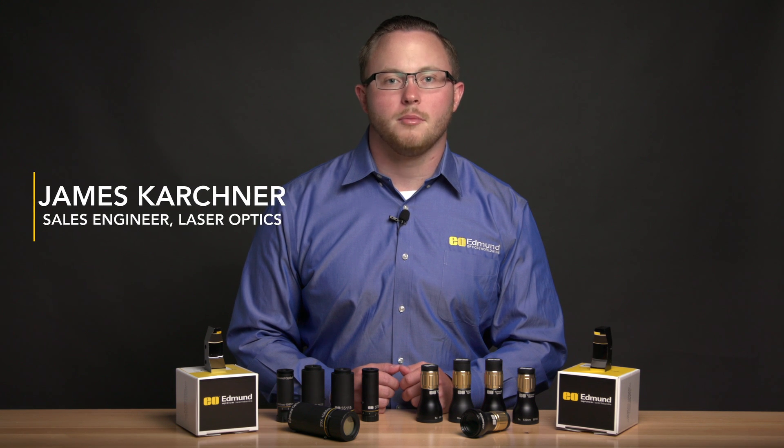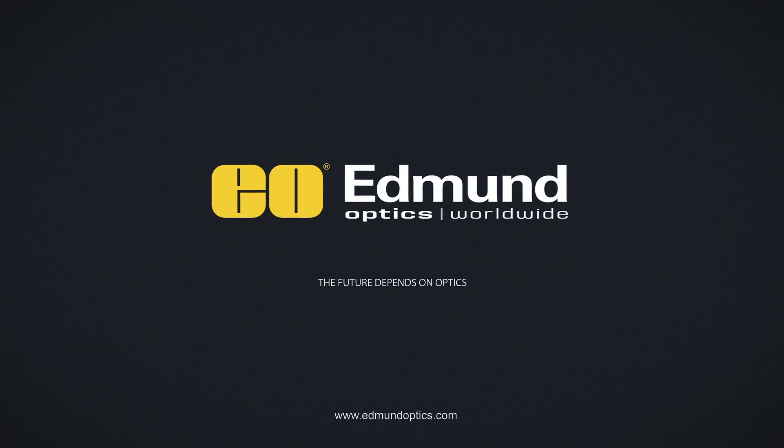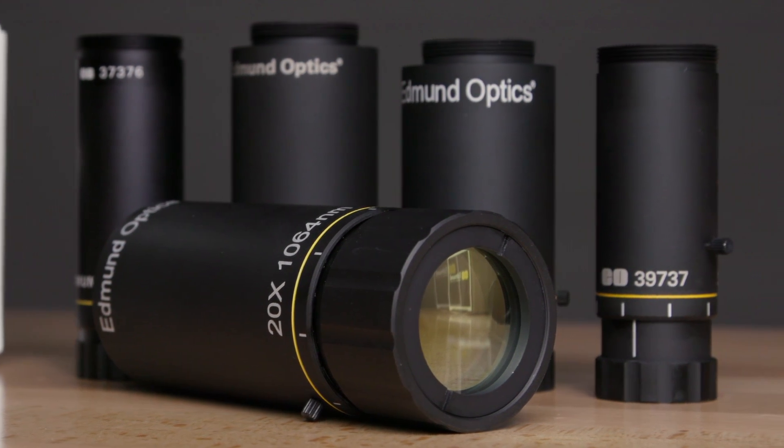The TechSpec Vega beam expanders from Edmund Optics are fixed beam expanders with divergence adjustability. The TechSpec Vega beam expanders are designed, manufactured, and measured by Edmund Optics.